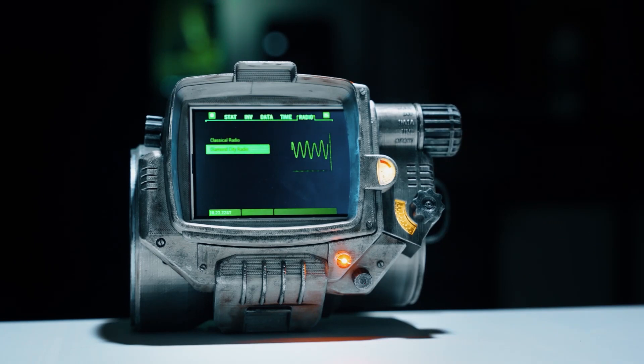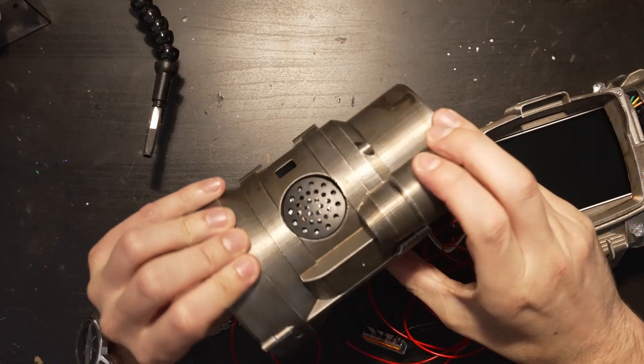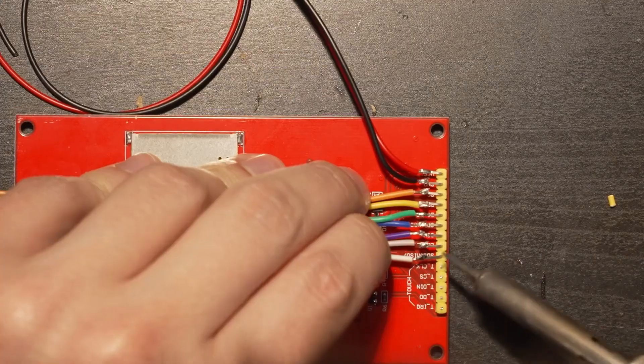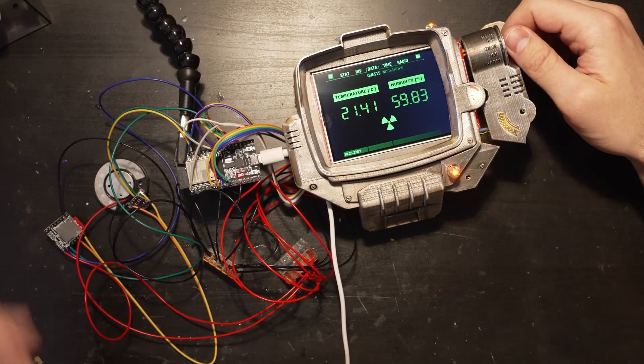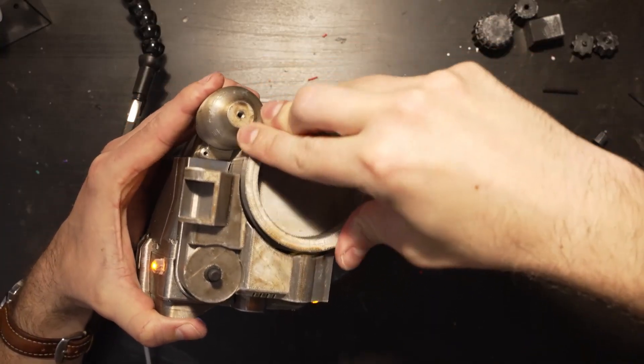The radio mode plays an hour and a half loop of Diamond City radio pulled from the game. I just think it's a great, well-thought-out project. The 22-minute video covers everything from painting to wiring, assembly, and coating. The parts are minimal and affordable, and from start to finish — including time for printing and painting — I expect you could get this wrapped up in a weekend.